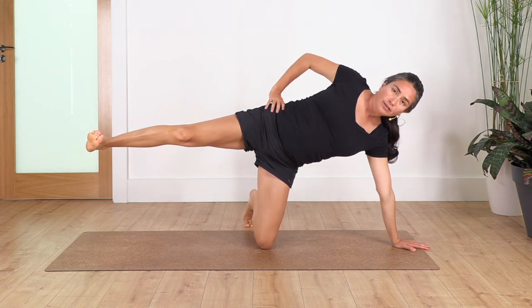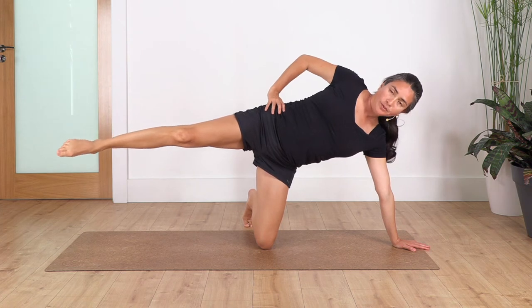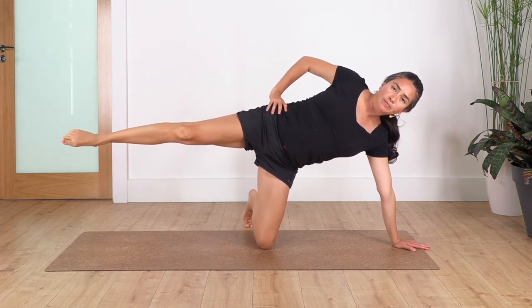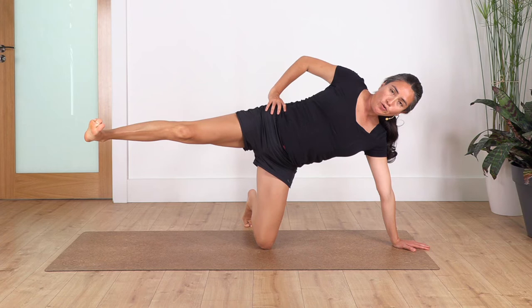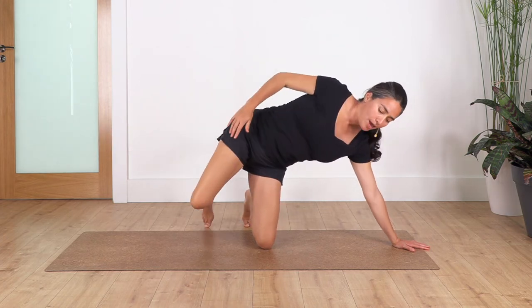We just hold here — flex and point. We hold, engage your tummy: 4, 3, 2 and 1. Keep your tummy in, bend your leg.